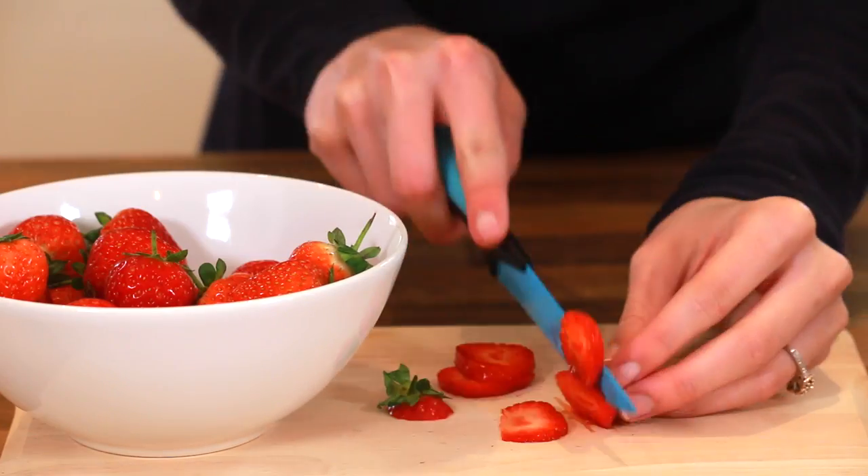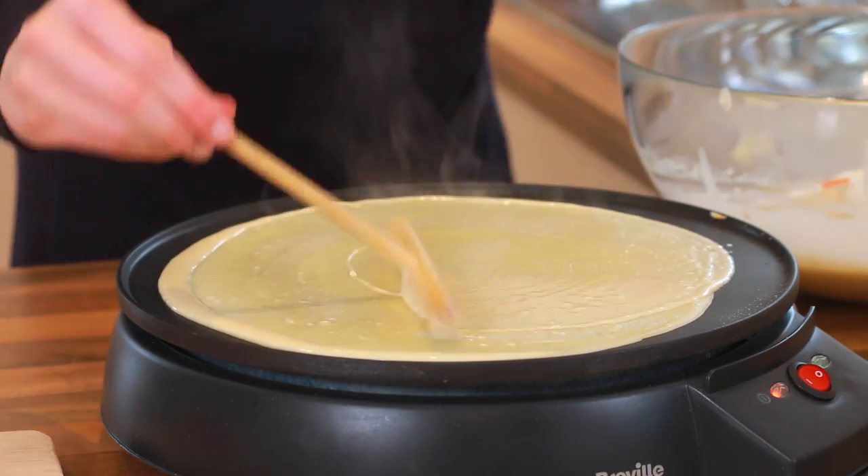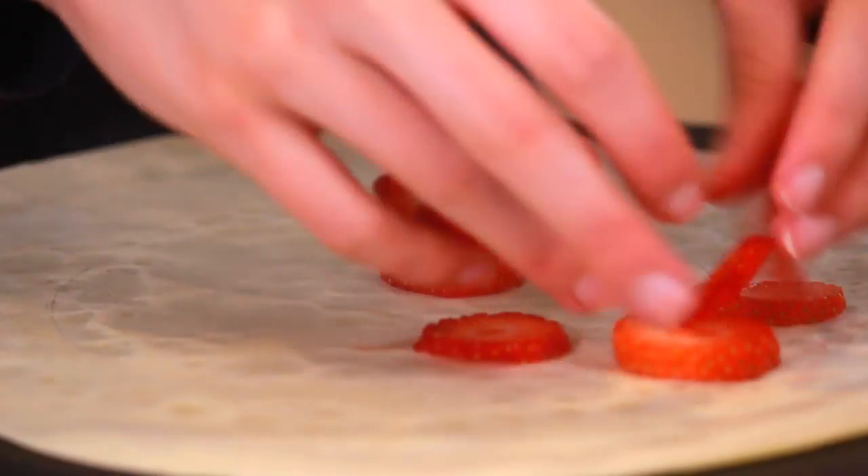Next is a strawberry chocolate crepe. I'm allergic to chocolate so I won't be eating this one, but you basically just add strawberries and chocolate inside.